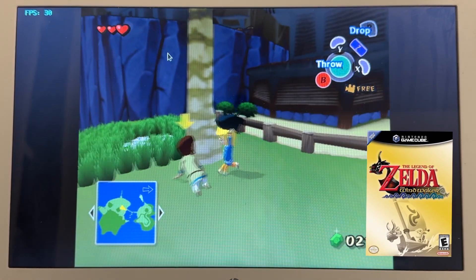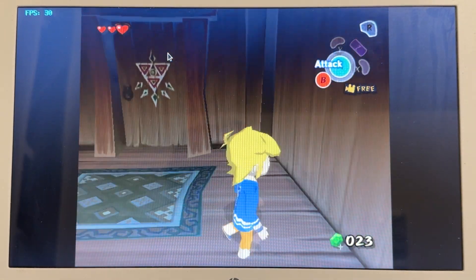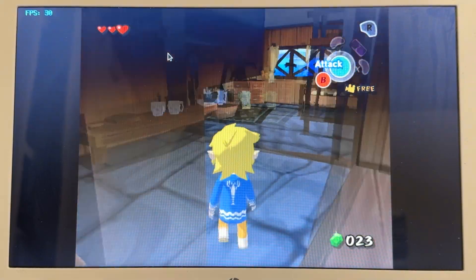I'm really surprised — Wind Waker is running completely fine. Besides the stray stutter here or there, we're holding a pretty steady frame rate and everything's working. I'm just kind of taken aback by that. We'll close this out and open up Super Mario Sunshine, which is a little bit harder to run than Wind Waker, and see if that works.